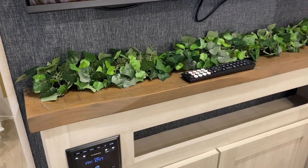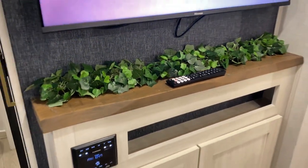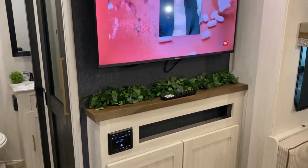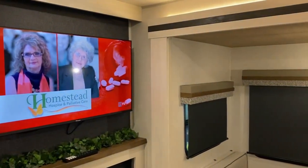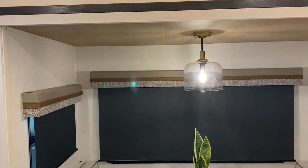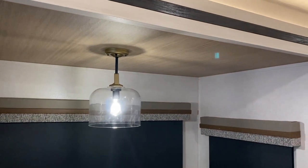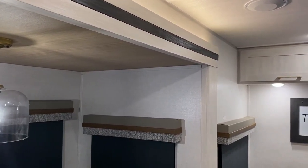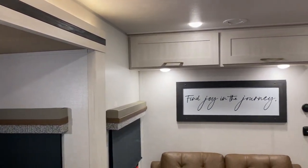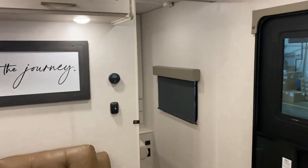This ledge right here has a live edge and a real wood look. Your TV is also included with this model. On the ceiling of the slide room you'll notice it is a different color — it's gold to match the accent in here with the gold and brown colors. They've done a great job color coordinating, giving it a great look inside.